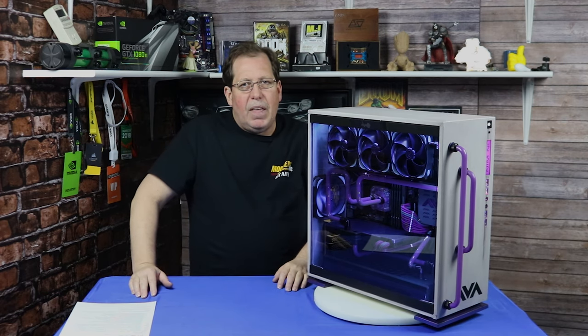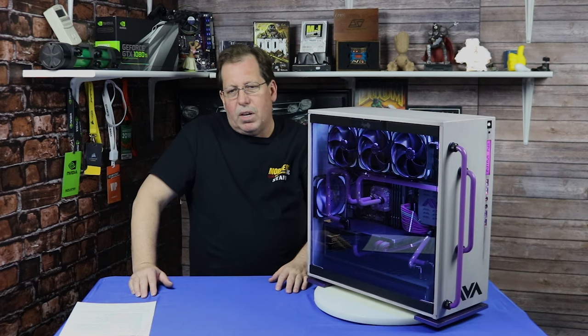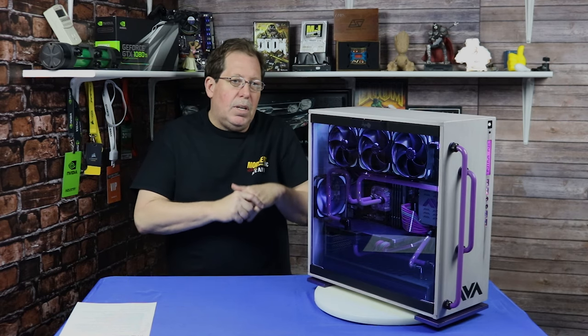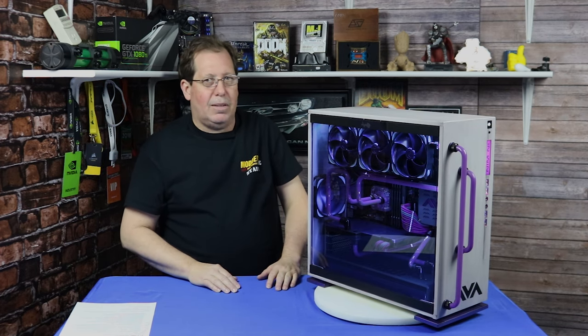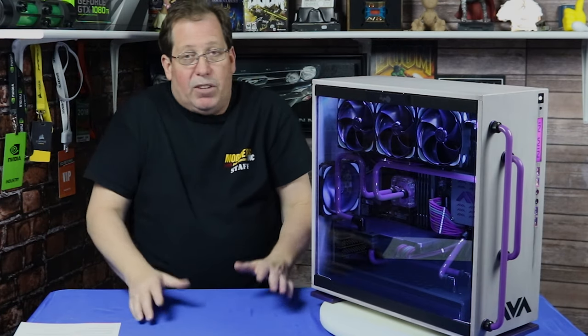So a little while after that we get this message from AVA Direct like, hey would you guys like to look at a system for us? Sure, why not? Who wouldn't? So they're like, well it's this one we had up at CES. We're like — is it this one? That's the one. Absolutely, love to see it. So the reason they sent it to us is that they know that I've been doing case mods for like the past 20 years.